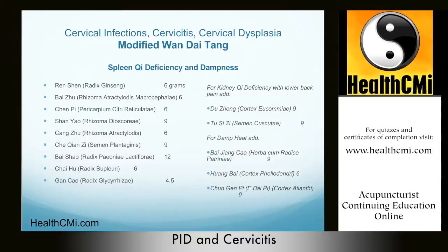We use Chen Pi to dry dampness and transform phlegm, but also to regulate the flow of stomach qi and invigorate the spleen qi. It also prevents stagnation caused by other herbs, making it a great herb in this formula.